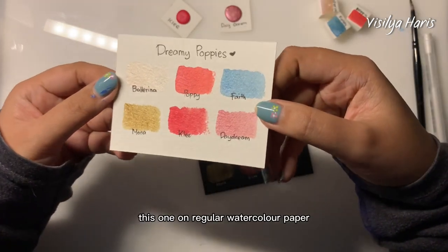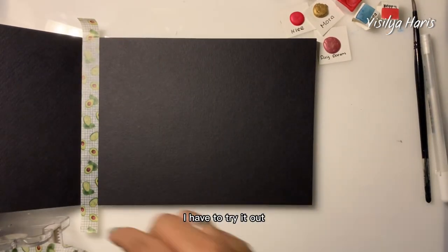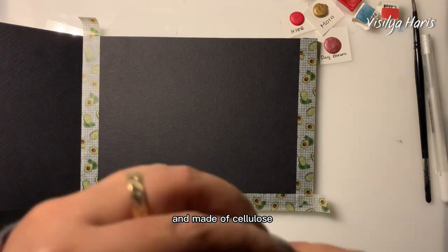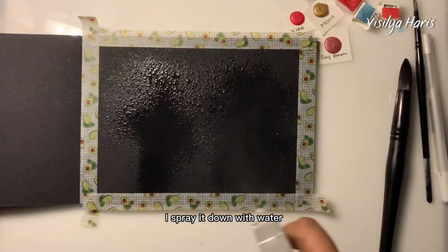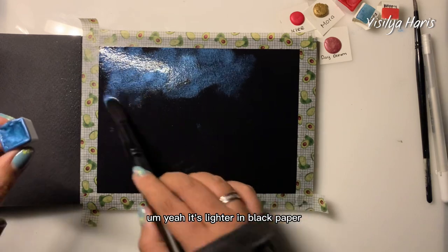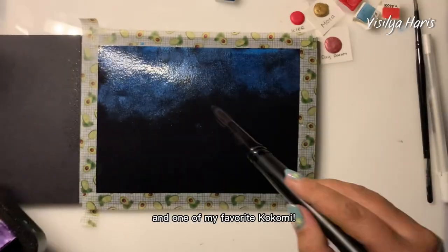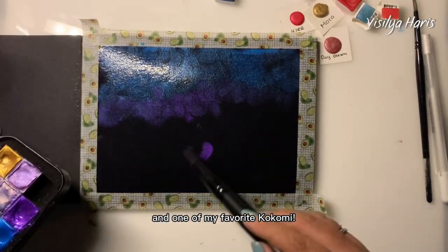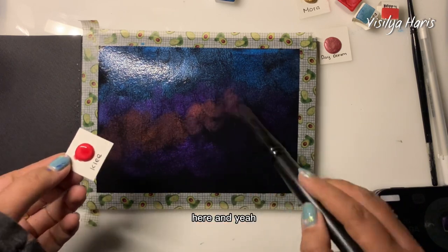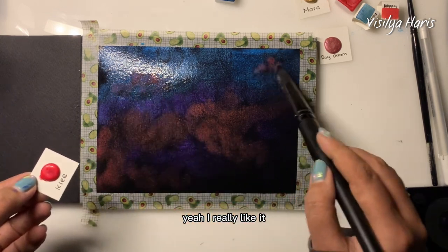Here you can see this one on regular watercolor paper and this one on black watercolor paper. I have to try painting with it! I'm using a black watercolor pad from Clairefontaine — it's 300 GSM and made of cellulose. I spray it down with water and spread it evenly, starting with Faith. It's lighter on the black paper. I add the color Lancelot, which is a little darker, and one of my favorites, Kokomi — look at that purple! I'm thinking of adding Klee first before Poppy, and yeah, I think that's a good choice.